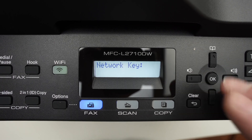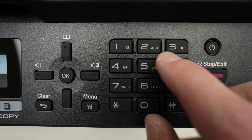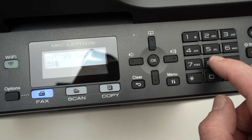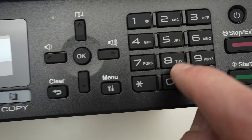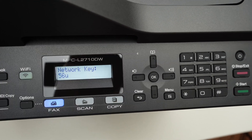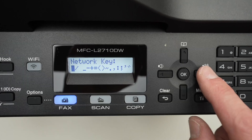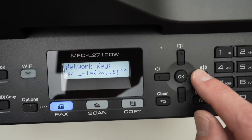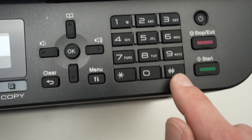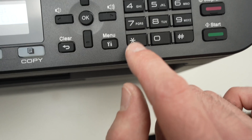Now it's time to type the password. This printer doesn't have a keyboard — only a number pad. You'll notice it also has letters for each number. To type a number, go ahead and press the number. To type a letter, press the number pad key associated with the letter you want. If you want to type a symbol, click on the star and a symbol list will appear. Use the left and right arrows to select it and press OK. If you click on the hashtag sign, you get even more symbols.